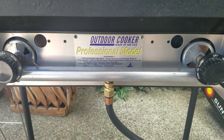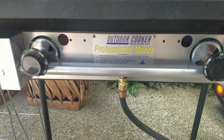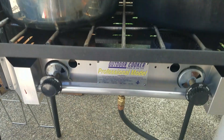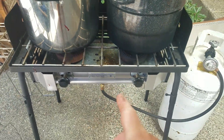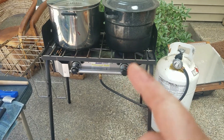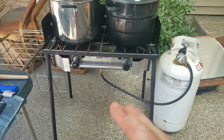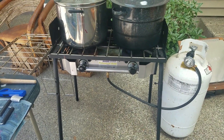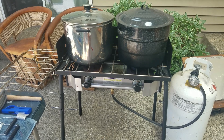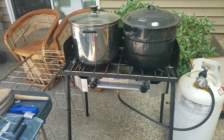This is actually an old Camp Chef model — they call it the professional model and it's 56,000 BTUs. Now it's called the Camp Chef Pro Series. I got this off Craigslist last year for 75 bucks. You can buy a stripped-down model of this at like Big Five for $150 — not as heavy duty but would do the job — or you can go on up to like $500 depending on how many bells and whistles you want.